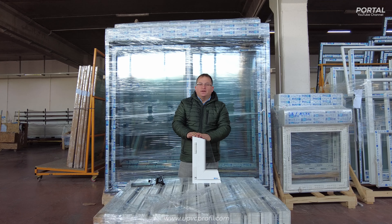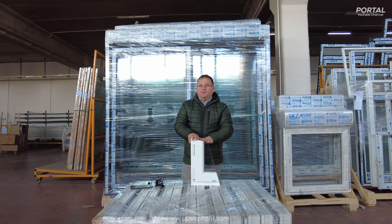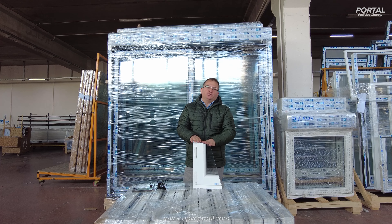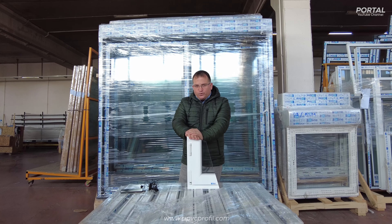Hello dear friends, welcome. Now in Ankara and it's cold outside, but again we are working hard and we are trying to solve the issues. Today we are going to load a container for Malta.